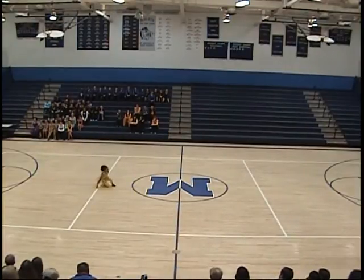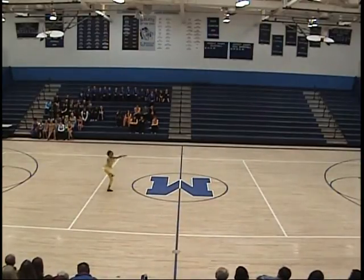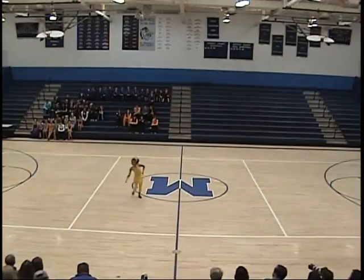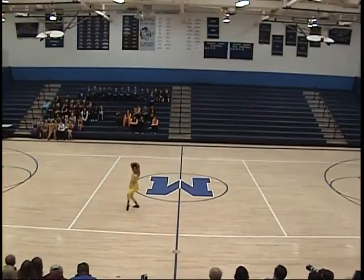Great toe touch. Keep that smile going. Don't hyperextend in your prep there coming into your fuete turns. Keep those shoulders down. Pull into tight passé when you're doing the double out of those turns. Keep that expression going. Relax those shoulders — pull them down.